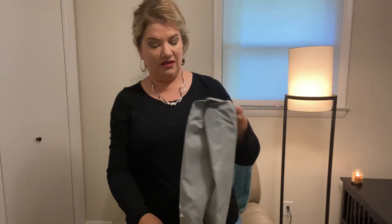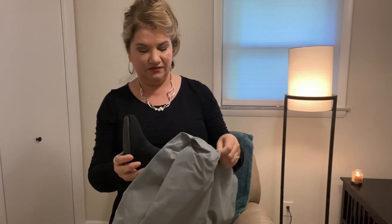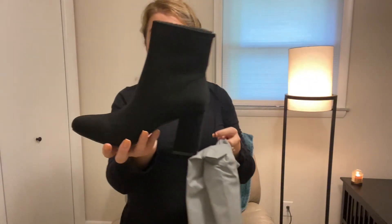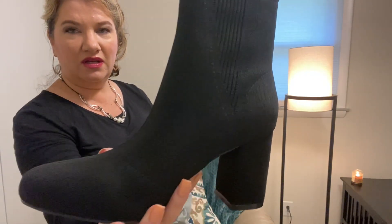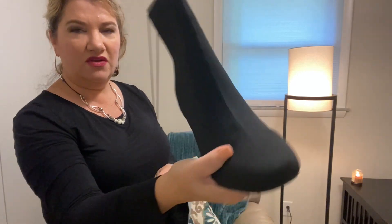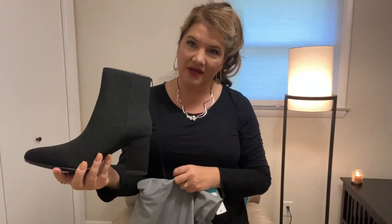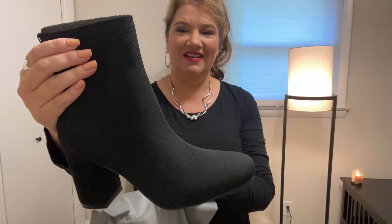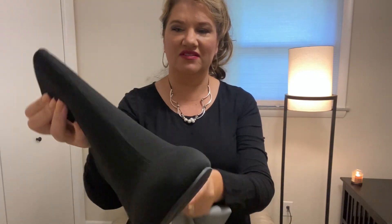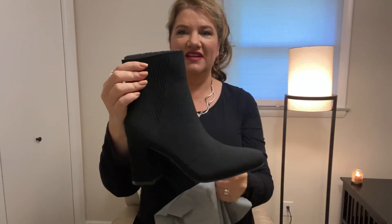And I think we have some fun shoes or something in this. Whoa! These are super cute. I cannot believe how cute these are. These heels look very tall for Mama — I'm Mama. They're almost like an all-knit, which is neat. It has a little bit of detail right here. I think I love them.